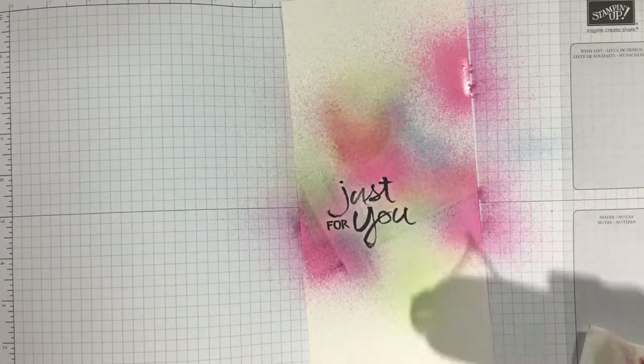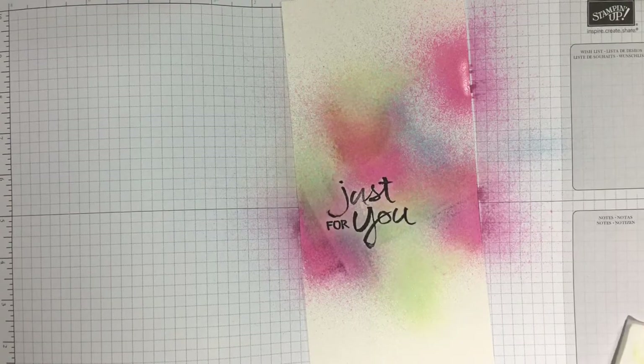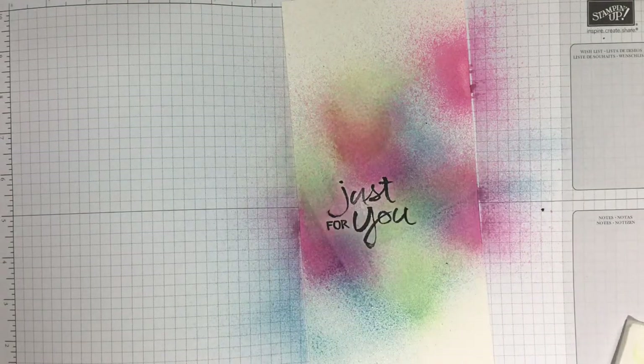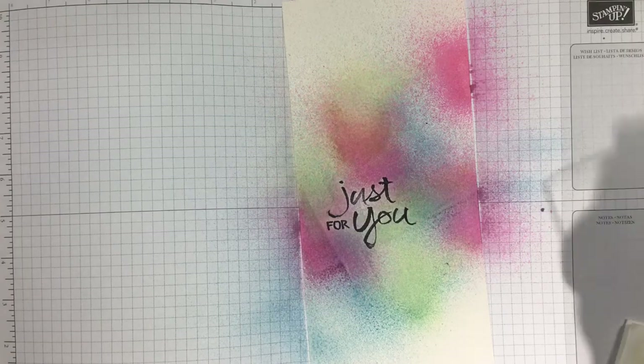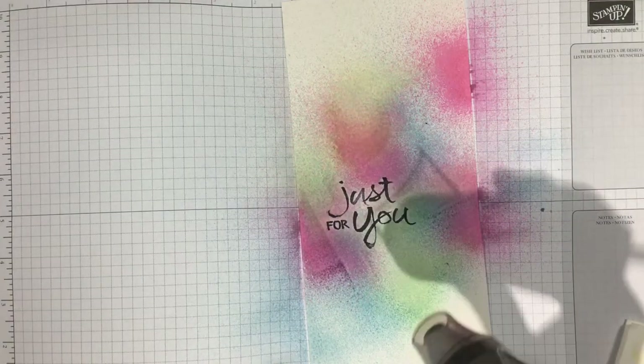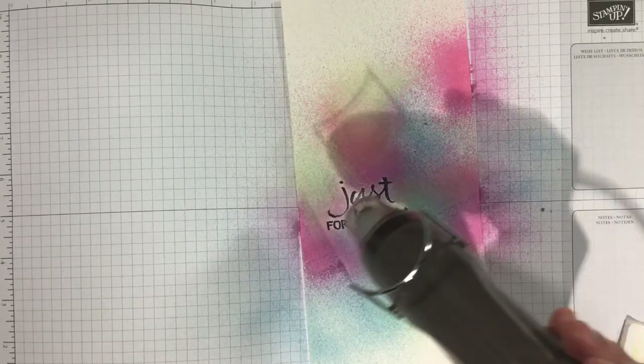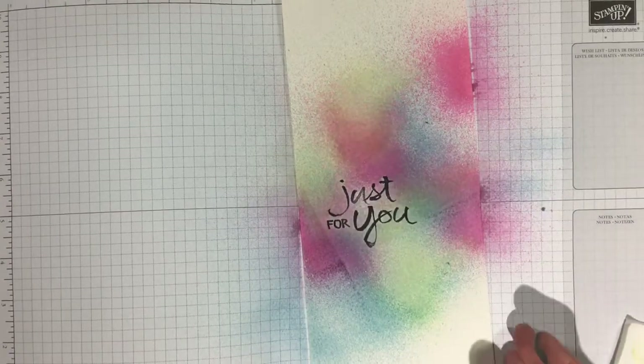As I'm watching this video back I'm just now noticing that the paper towel left lines in the ink, so you might want to be careful about that. If it is going to matter to you, just make sure that when you're picking up color with your paper towel you don't leave any markings that you're not going to be happy with.